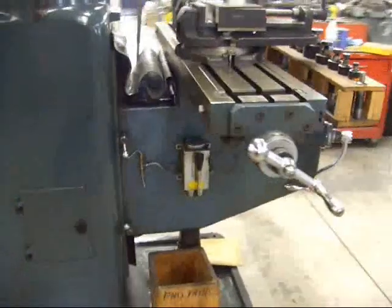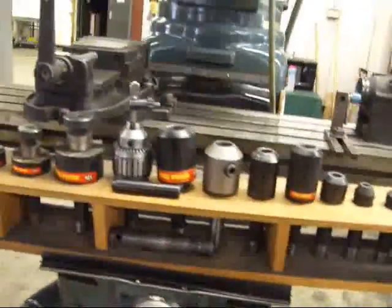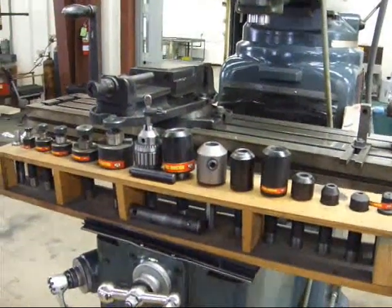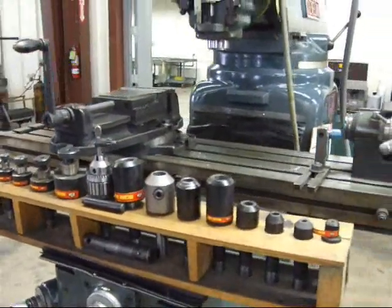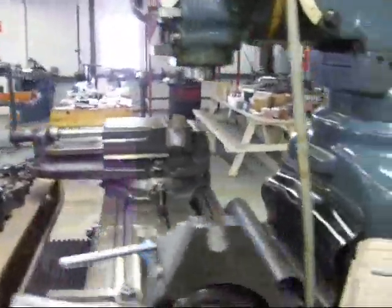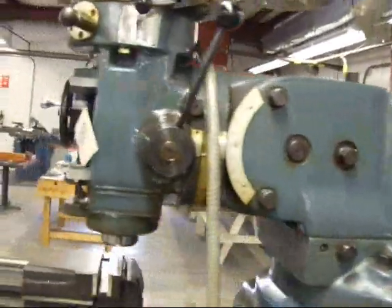The machine has a one-shot lubrication system, a nice complement of tooling with a Jacob drill chuck, a vise, and a collet head. Overall, the condition is just excellent.